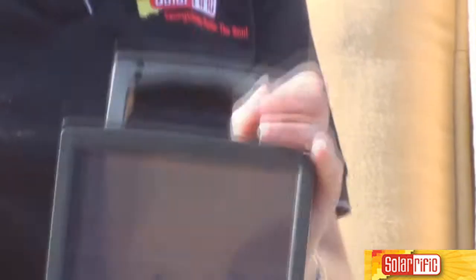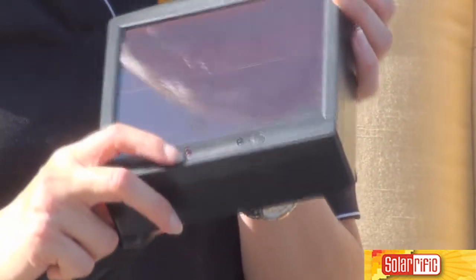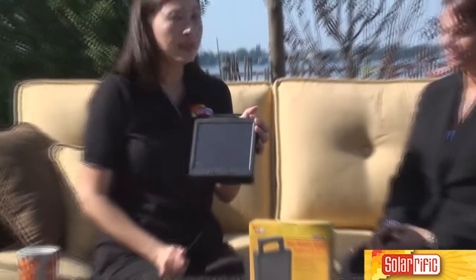These are rechargeable battery chargers, and when the sunlight is charging, you'll see the red lights light up, and when it's full, it shows a green light — it's fantastic. It's portable. You can take this anywhere, and it will give you instructions on what combination of batteries you can put in there. It's just a wonderful product.